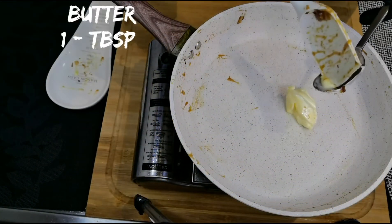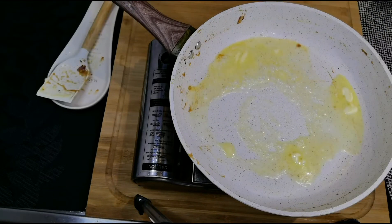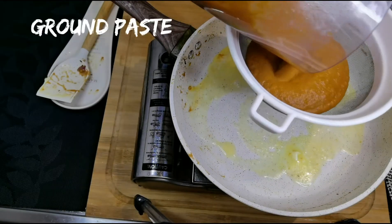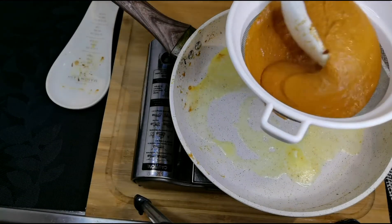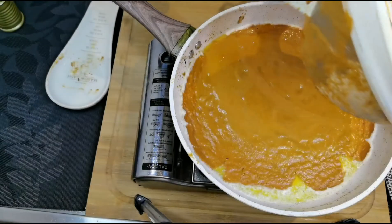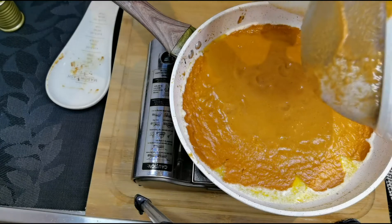Into the same pan, add a tablespoon of butter. Now let's sieve the ground paste to get a creamy smooth gravy. If you feel that your gravy is thick, go ahead and add quarter cup of water.